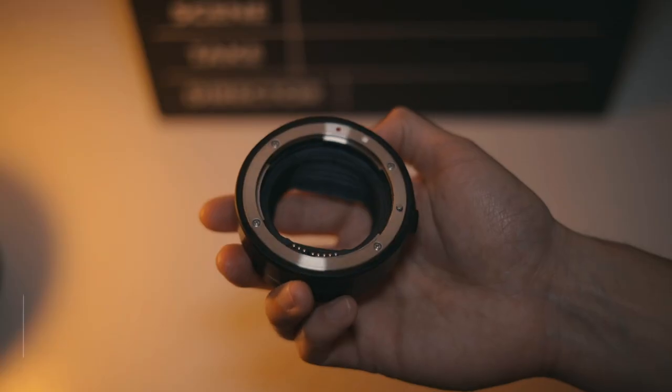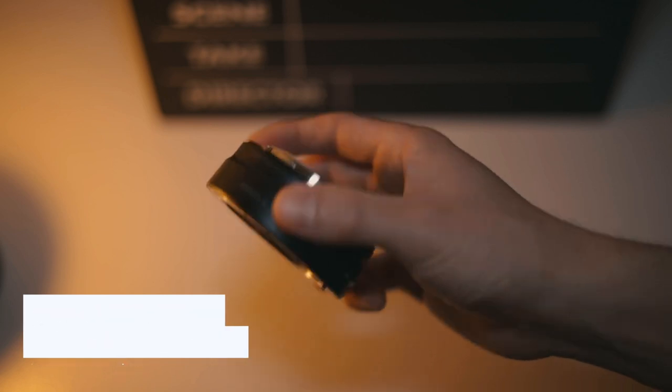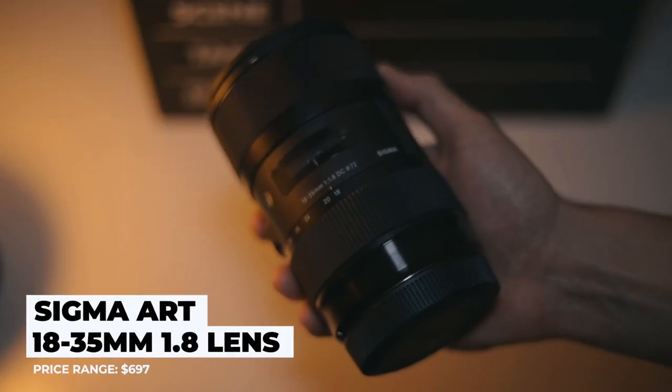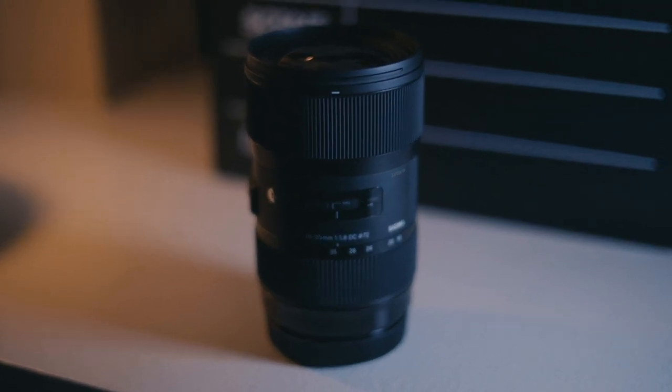Drumroll please — to get this no-crop hack, no 1.8x crop on the Canon EOS R, all you need is the Canon EF-to-RF lens adapter, which goes for only about a hundred bucks, and the Sigma 18-35mm EF version lens. This is a beautiful lens and it is technically an APS-C lens.